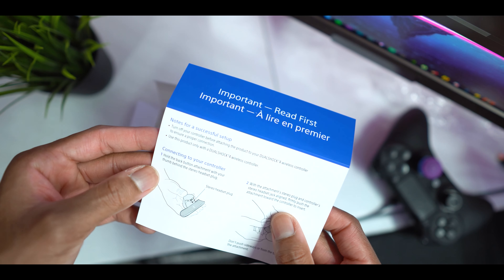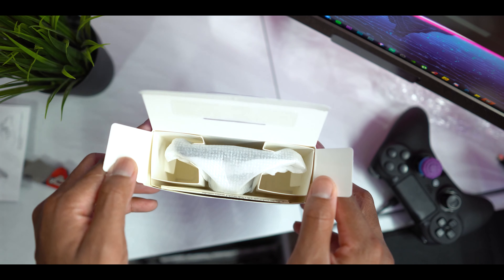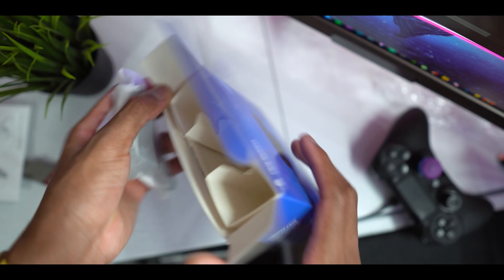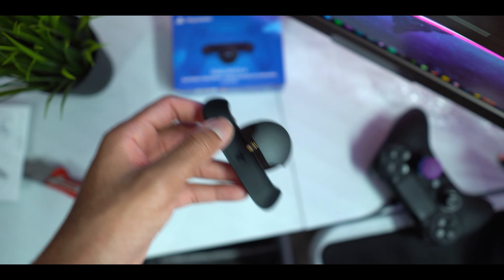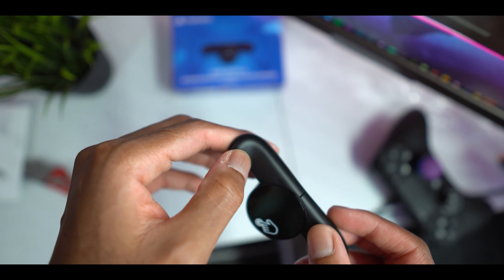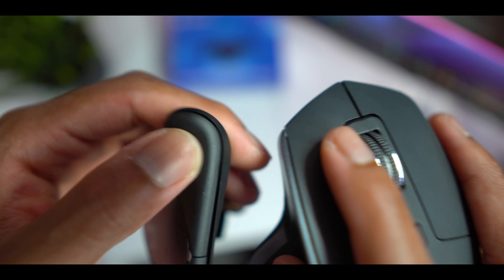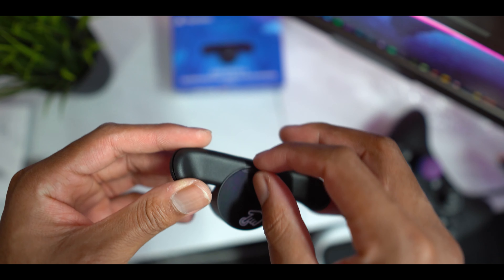I don't know why Sony chose to do it now when the PS5 is almost out, but at least it's here. There's an 'Important: Read First' note for a successful setup — it's telling us to turn off the controller first, pretty simple. This is the box it came in — nothing too serious, no crazy unboxing experience. You just get this little small thing with no cords. Let's open it. The buttons already feel really clicky — it feels like a mouse click, just like a mouse.